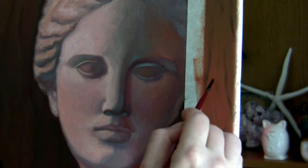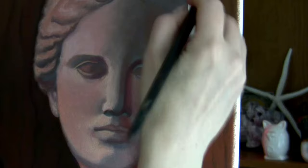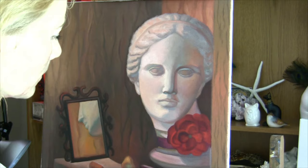Here you can see how I kept the edge straight by using masking tape over the dry paint — it doesn't lift out if the paint is completely dry. I worked on the right side of the canvas with the masking tape, and now I'm lifting it out. I use a white soft clean brush to gently smooth out the edges.